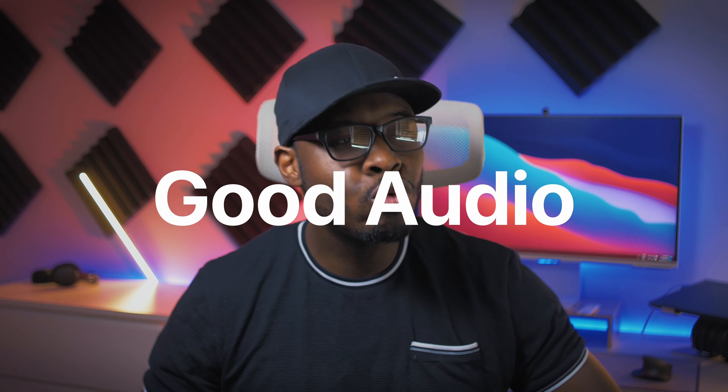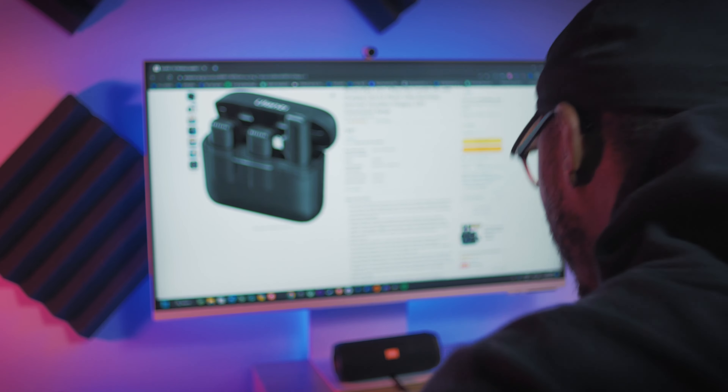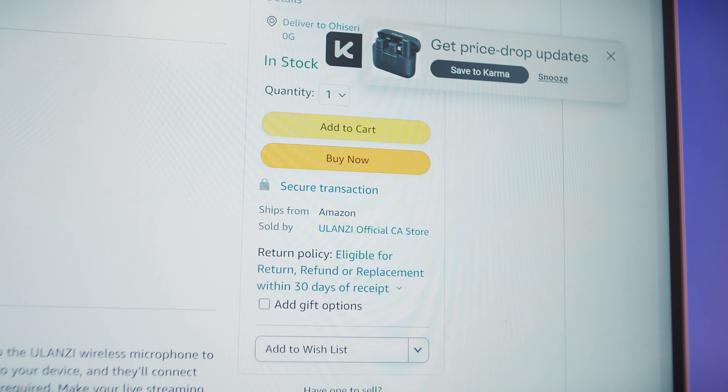This is the J12 wireless microphone from Ulanzi, and you may already be familiar with these people. I checked a lot of content creators, and so many people said that this was the absolute best budget wireless microphone you can get at this price point. It's promising decent audio with really good noise reduction.